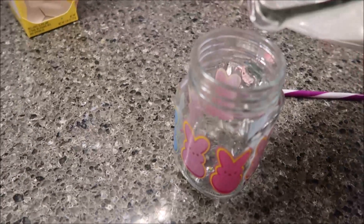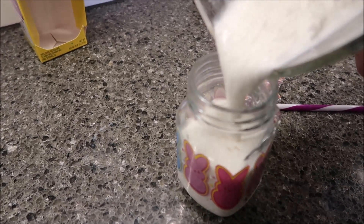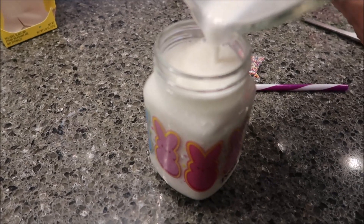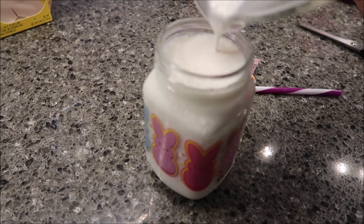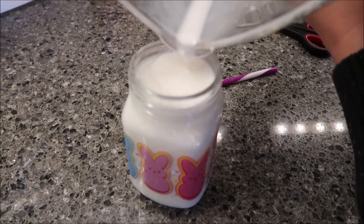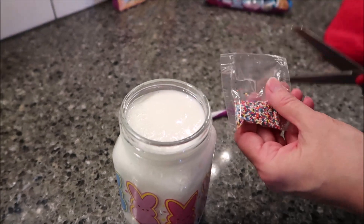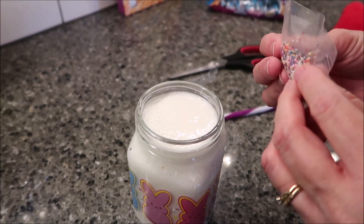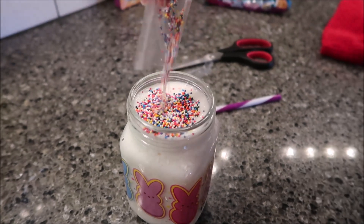I washed my glass. Wow — that amount fills it all the way up. So had we bought whipped cream I don't know where we would have put it, because that literally filled the cup all the way. Normally you would put your whipped cream on and then put your sprinkles on top, but since we're not doing whipped cream — and keep in mind you could have used water instead of milk — we'll put our sprinkles in like this.